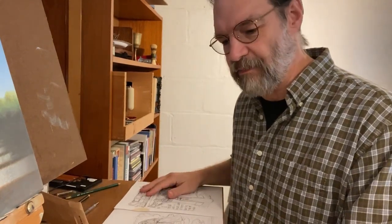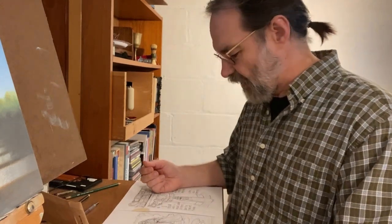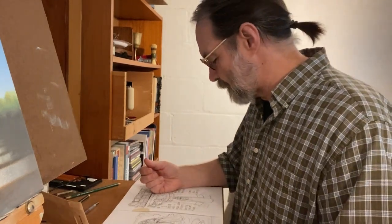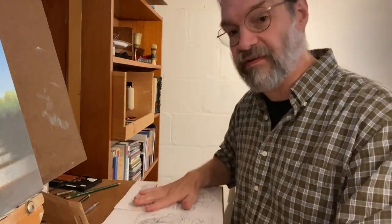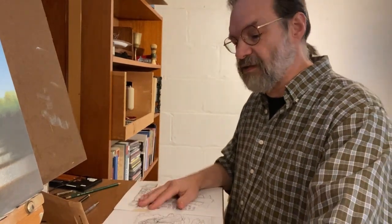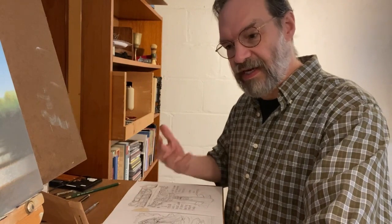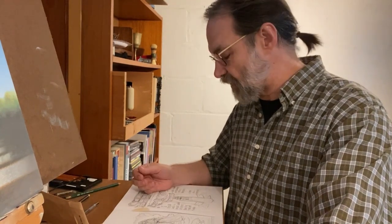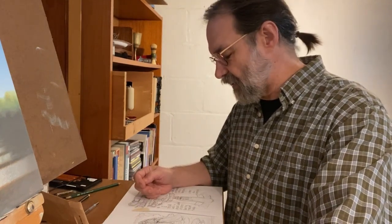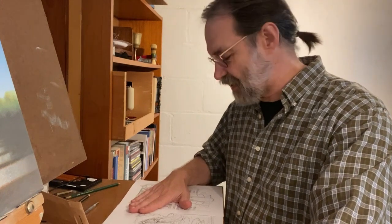I do start to ink the design because it gives me a clearer picture of how those shapes are working together, and then I go through other revisions too. So this is a big part of the process — there's a lot more to it than simply the last stage of inking and doing all the great details. You really have to have the design fully worked out first.